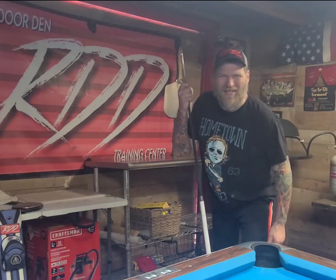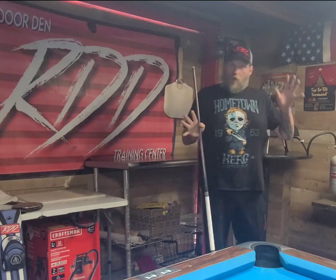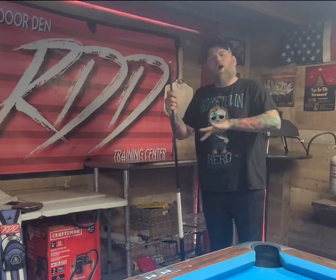Red Door Den Training Center. What's up guys and gals, Greg Hogue, back in the den. I'm going to bring you guys and gals a little short video today. This video is on what I like to call the PVA calls, the cradle.